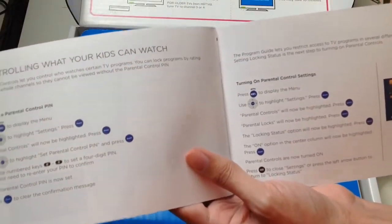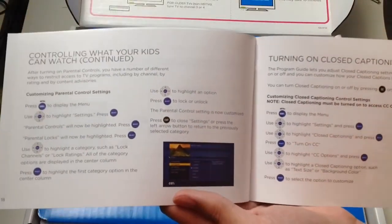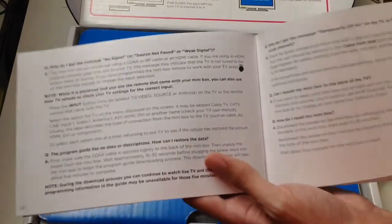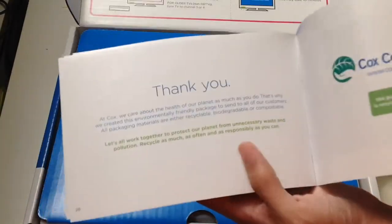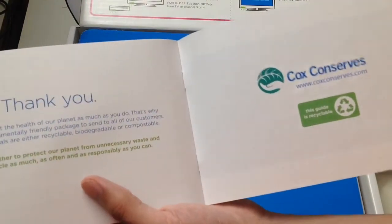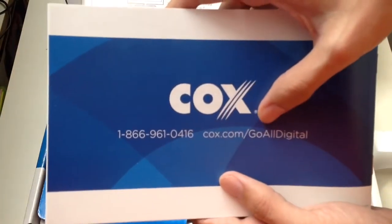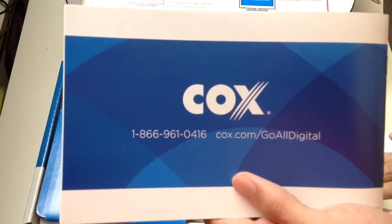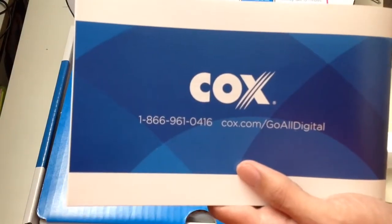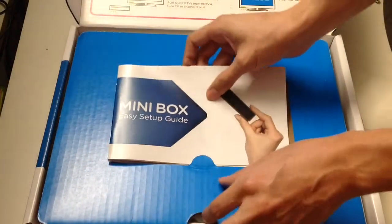The guide also covers controlling what your kids can watch with parental controls, turning on closed captions, and FAQs. This guide is recyclable so remember to recycle. For more information go to cox.com/goalldigital or call 1-866-961-0416.